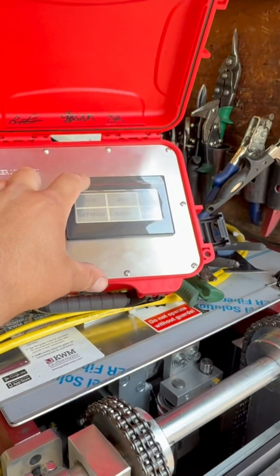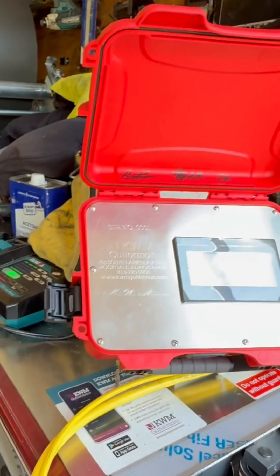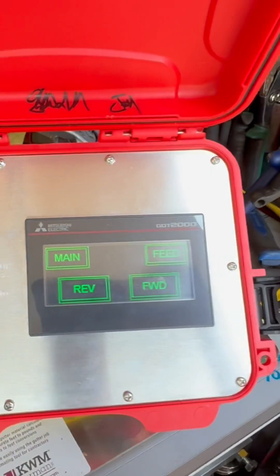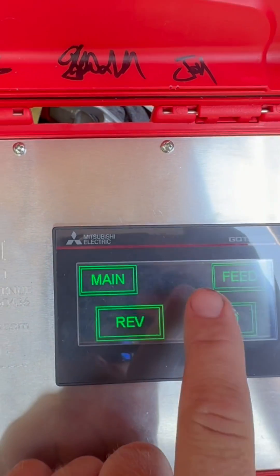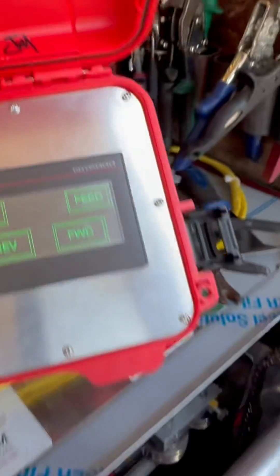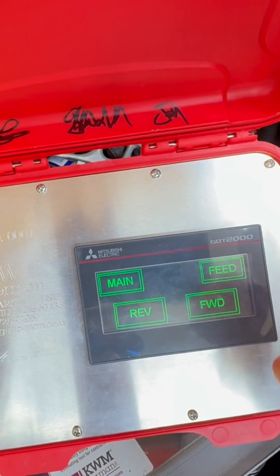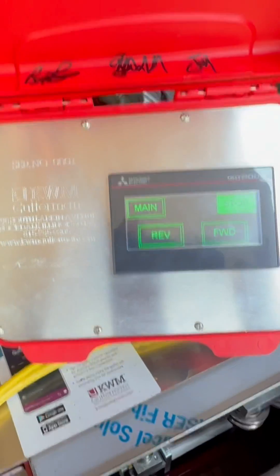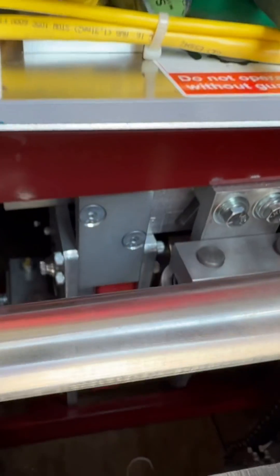We're gonna feed the coil. We'll click main jog, then press feed for our option. While we feed, we'll press the forward button. There you go — go ahead and press feed, press feed. There we go.